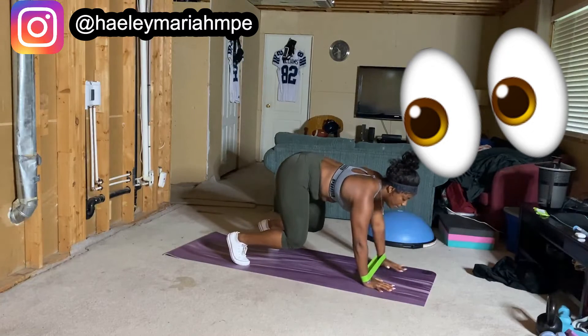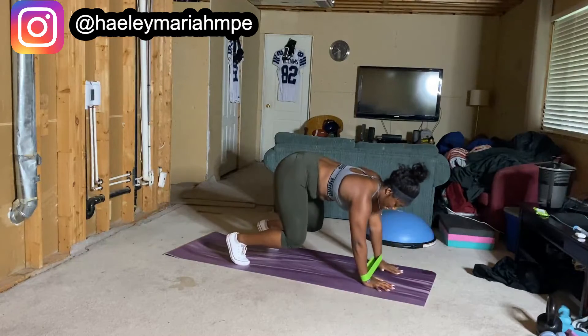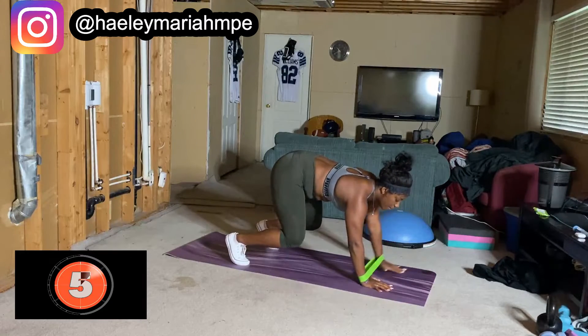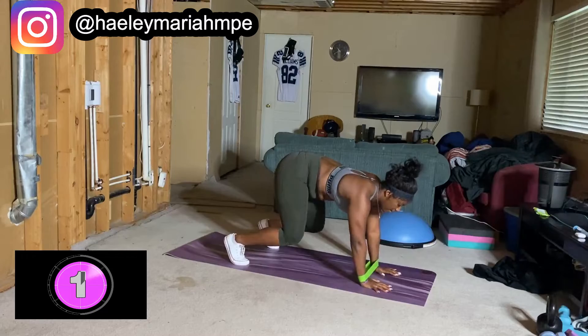Okay, but how's your arms feeling though? Yeah, come on, let's go. 5, 4, 3, 2, 1. Hey, switch.